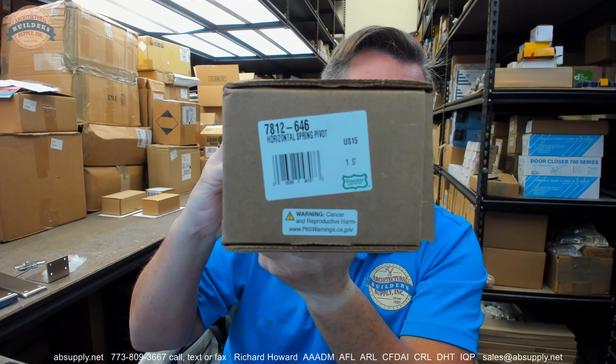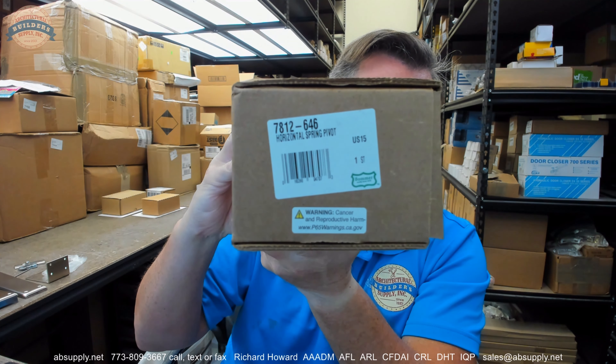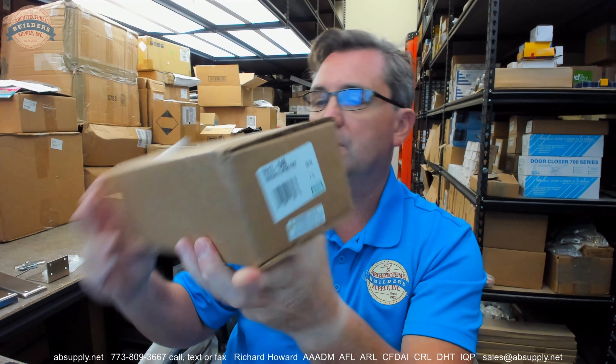Hello, my name is Rich Howard, owner of Architectural Builder Supply, and this video is to bring you a closer look at the Bomber 7812-646. This is a horizontal spring pivot, or a floor pivot, a double-acting pivot for a door. This video is going to give a visual review of all of the components, the extended description, the characteristics, how it compares to the other items within the 7800 series family, the template and installation instructions, as well as the Bomber catalog. Let's take a little visual tour of the item.